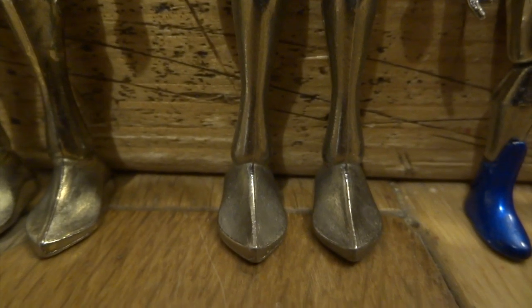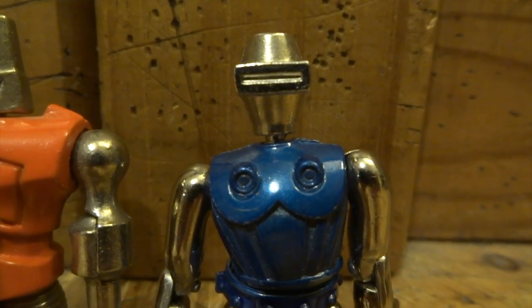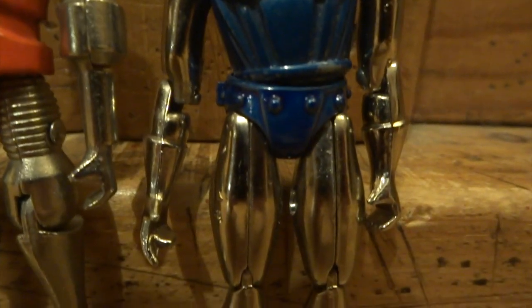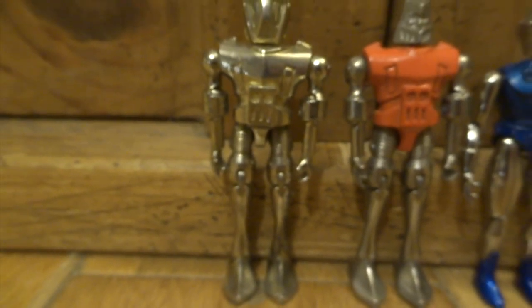This particular toy line is just called Metal Man — they're Metal Man figures — and they did quite a few other ones as well, apart from the three that I'm showing you today. They did, I think, a policeman and a soldier and an astronaut, but I just particularly like these robots, so I've just bought these.